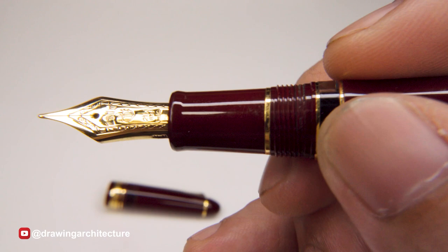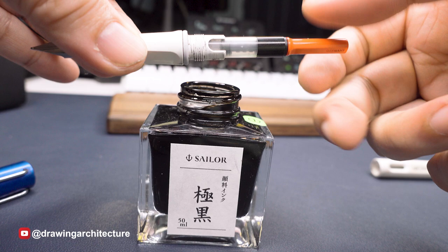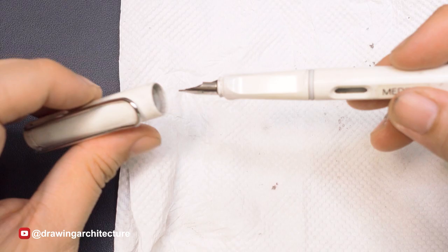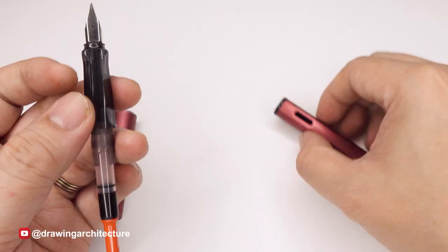The grip is the section of the fountain pen where the user holds it, and the converter or cartridge is used to fill the ink reservoir. Entry-level fountain pens are typically priced under $50 and are suitable for beginners.